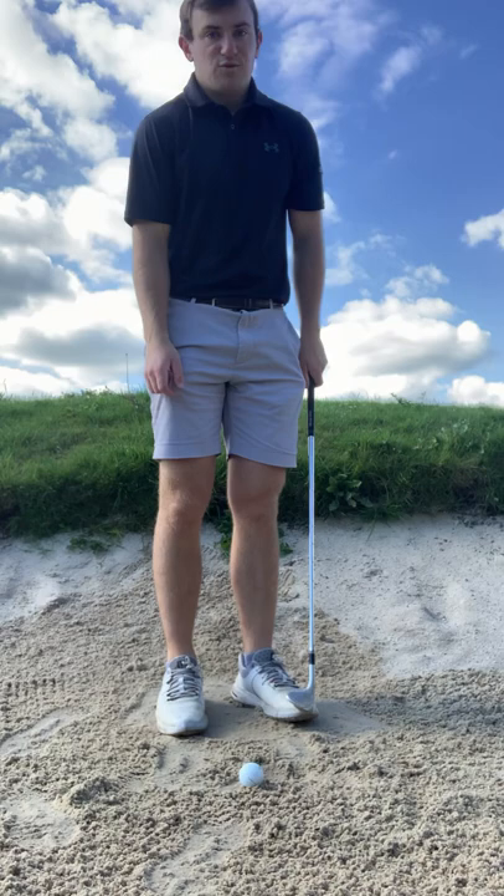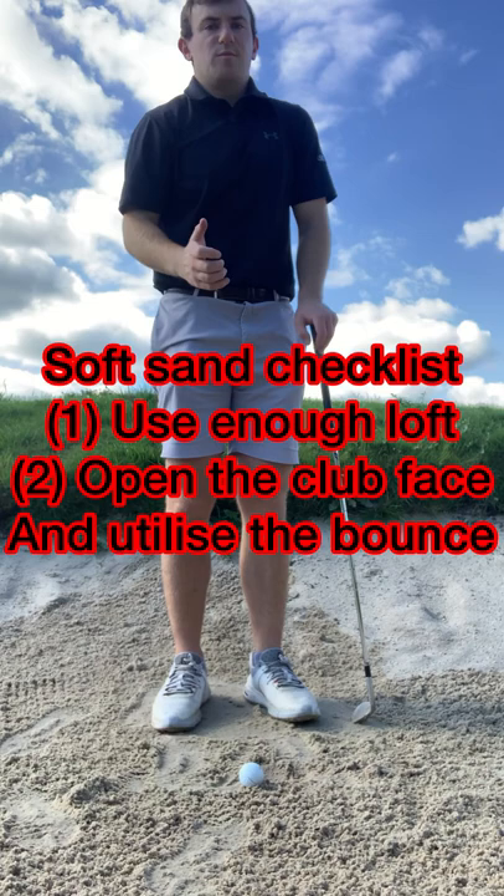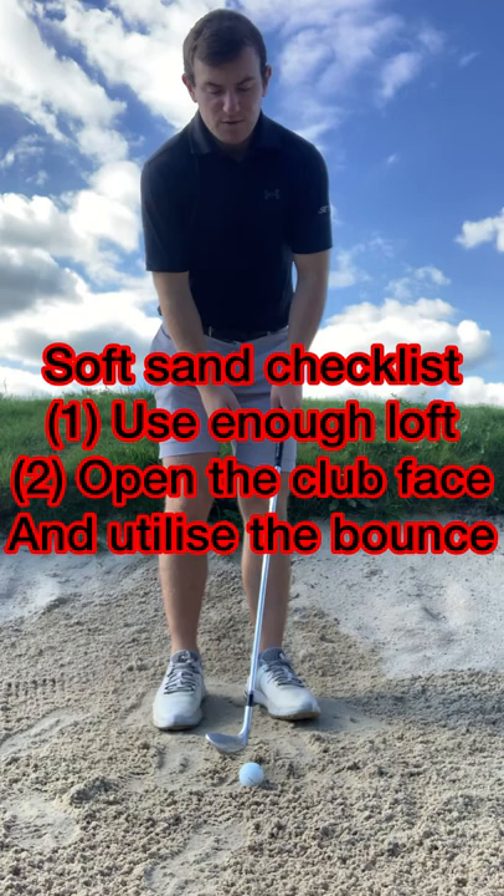What you want to do when you hit the shot is understand that you need to move the ball a little bit further forward. It's what we do during the backswing that's going to help us maintain a little bit more loft and also make it the easiest way possible to get the ball out.